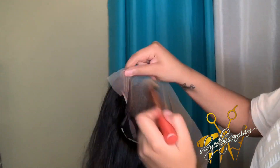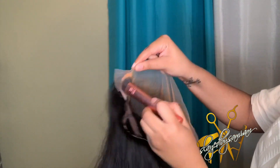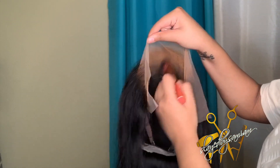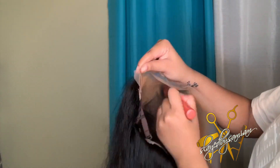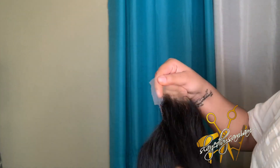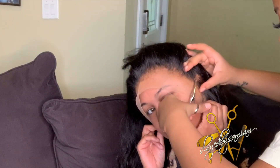Now I'm just going in with some makeup - this is Fit Me. I forgot the name of it, I'm going to put it in the description box. But this matches my complexion and her complexion - we are like the same color. I'm going to go ahead and put it on the lace, apply it to her cap after I did her cap method, and then we're going to get started with this tutorial.